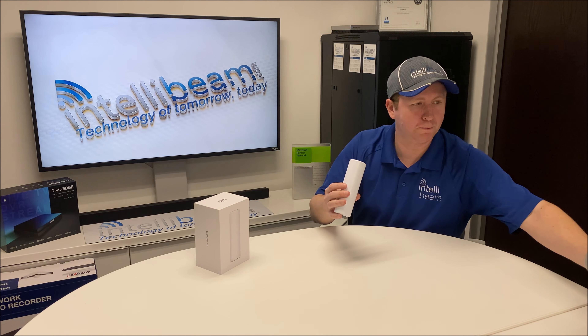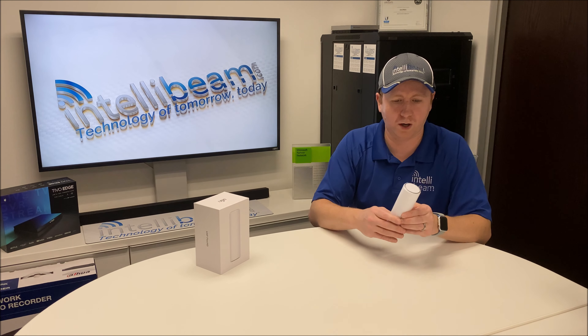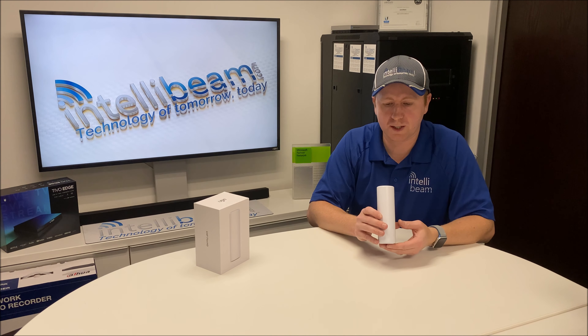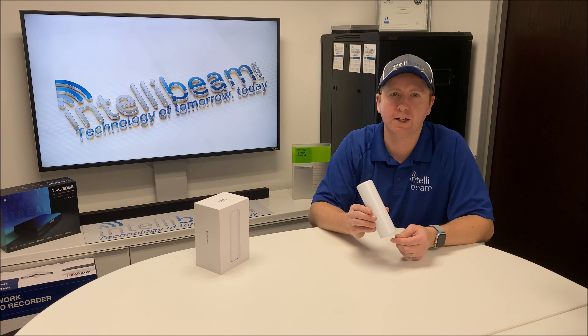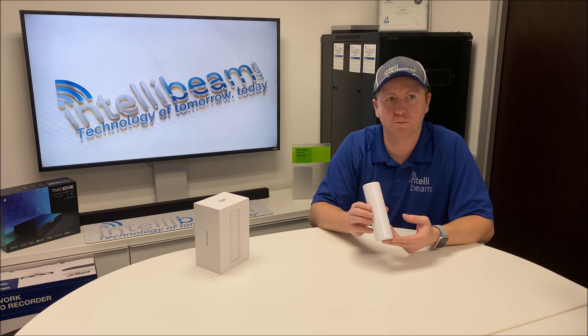So if you're looking for something sleek and modern that you can put on a table as a wireless access point instead of mounting it on your ceiling, check this one out. Once again, that is the Ubiquiti Networks unboxing of the UniFi FlexHD, model UAP-FlexHD, by IntelliBeam — technology of tomorrow, today.